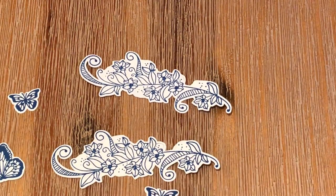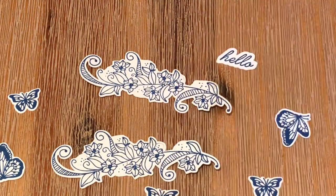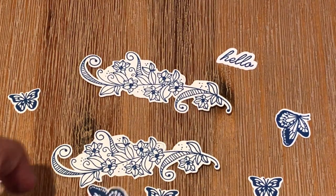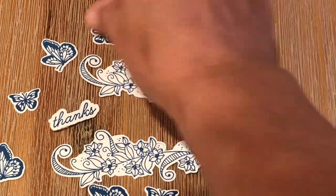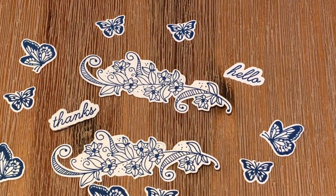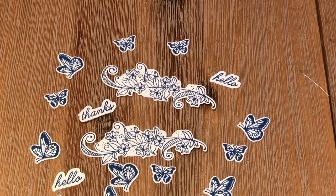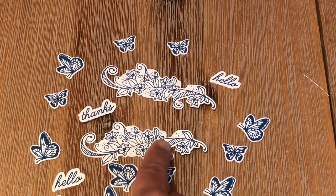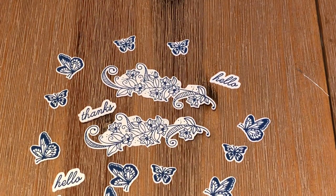Here are our beautiful butterflies and here are our sentiments. The Scan and Cut is useful for all kinds of things. For the butterflies, we used a .04 outline distance. For the hello and the thanks, we used a .08 outline distance. And for the intricate floral images, we had to use pencil marks to enclose in all the gaps. There's one little pencil mark still there but I'll erase that later. You get the idea. So now we're ready to embellish — here are the kinds of projects you can make.